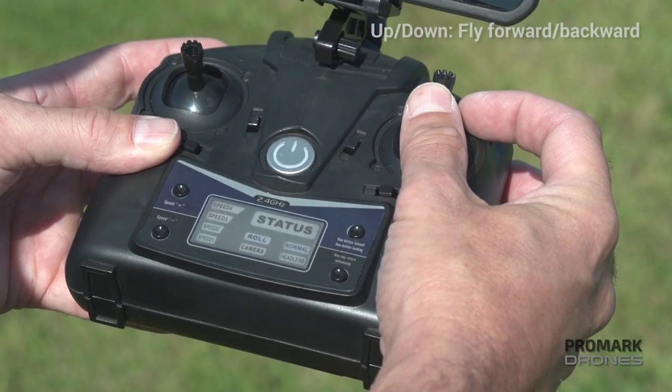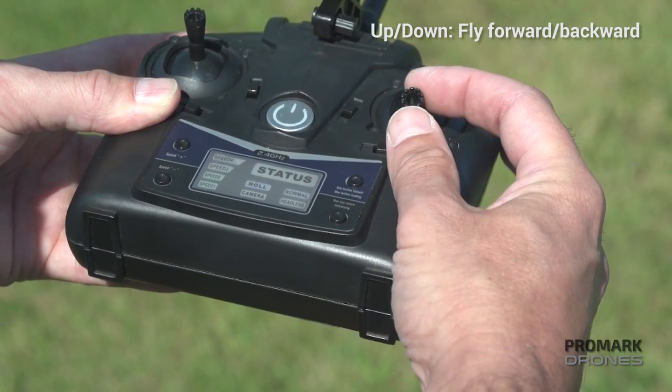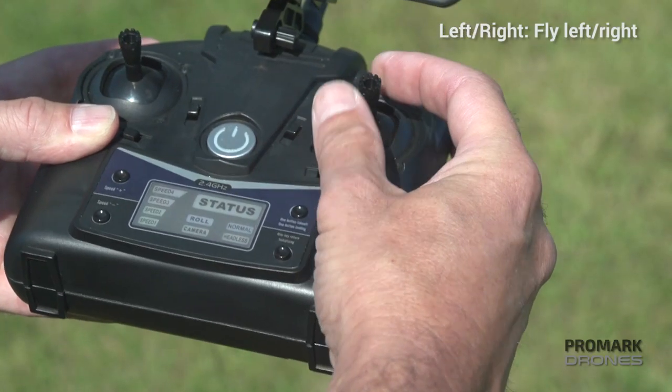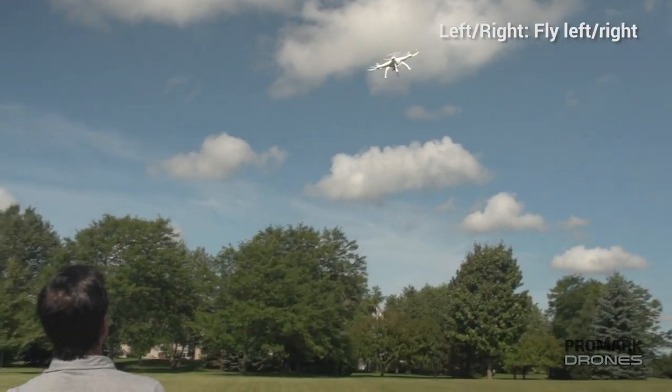The right joystick controls your direction. Up and down will fly the drone forward or backward, and left and right to fly the drone left or right.